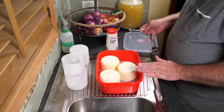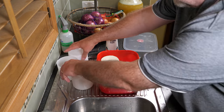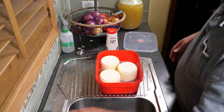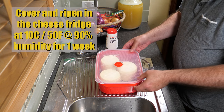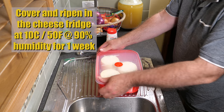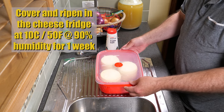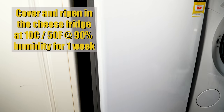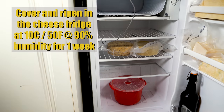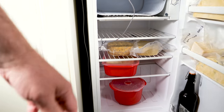Now the salt side's down — we're going to salt the remaining top with 3/4 of a teaspoon of salt on each top, and give that a gentle rub; that'll help the salt absorb into the cheese. So they go into the ripening box, covered straight away, and we're going to ripen those in the cheese fridge at 10 degrees Celsius or 50 Fahrenheit at 90% humidity for one week.